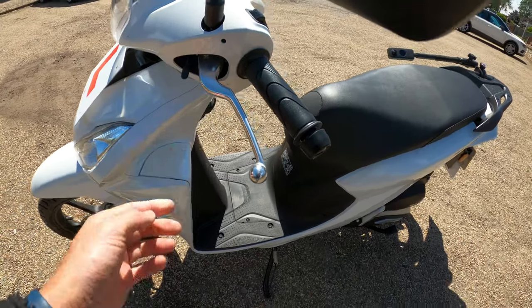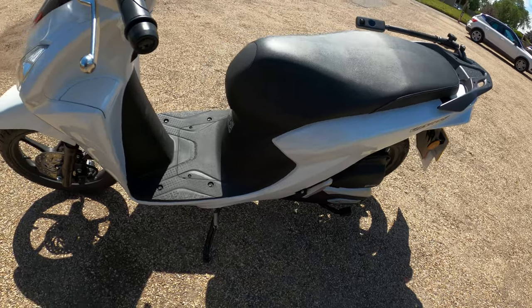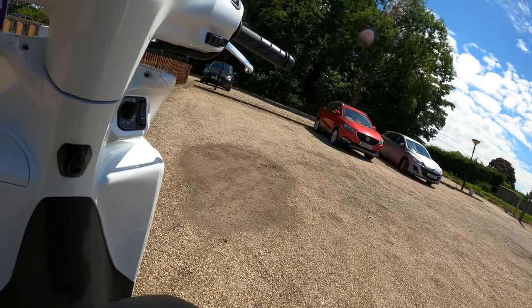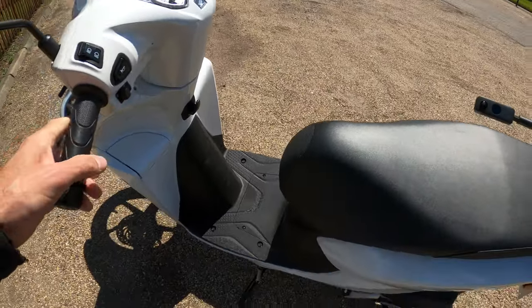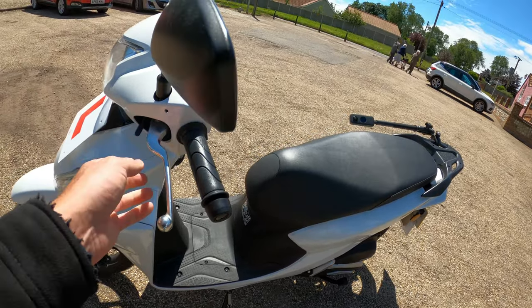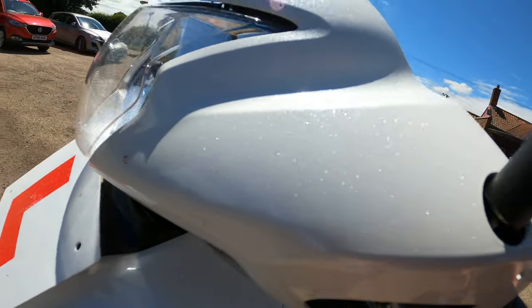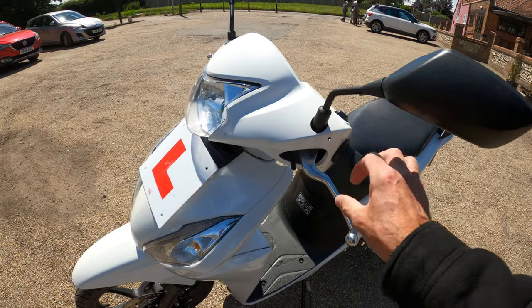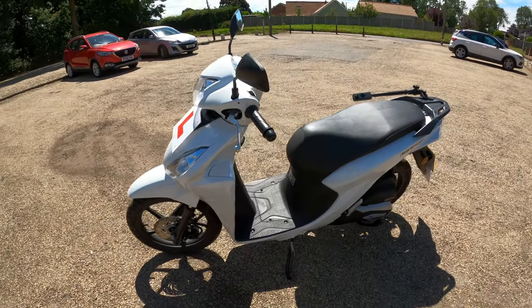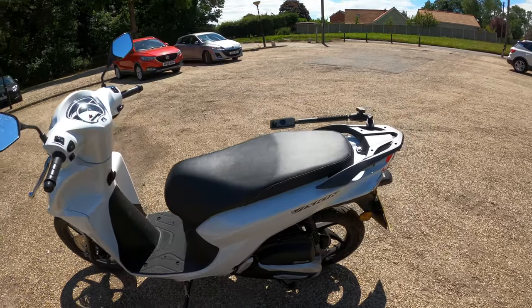There's a little critter on there as well - hopefully he's not dead. Yeah, still alive, just a bit dazed. To engage the parking brake, you pull that lever in and pull up the little lever, and the rear brake locks on. To release it, just pull the lever in and it releases. Nice little feature.